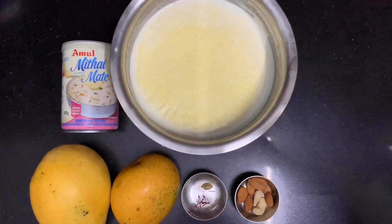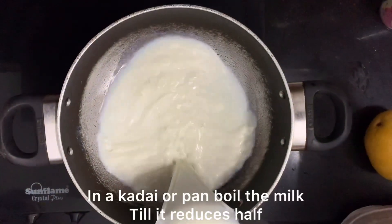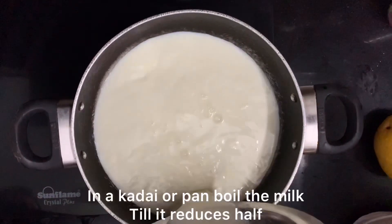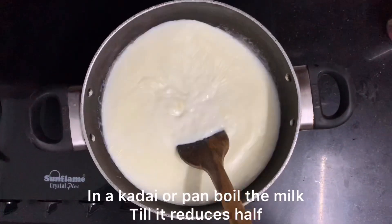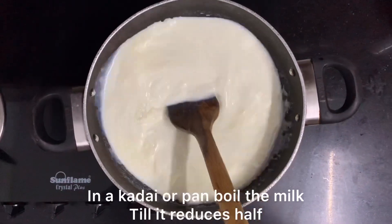To make stuffed kulfi, first we need a pan in which we will reduce all the milk. We will leave half of the milk which we will stuff into the mangoes. The most important thing is to keep stirring the milk so that it does not stick to the bottom.